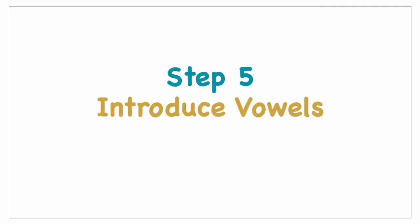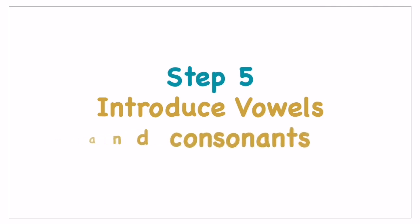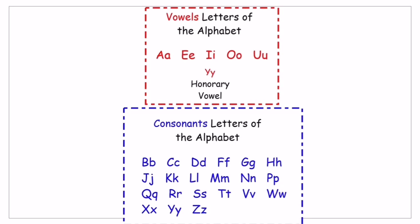Once your child is very familiar with phonic sounds and can read two-letter and three-letter words, and once they're also familiar with sight words and are able to read some words, you can start introducing vowels and consonants. Since they're already familiar with the alphabet, you can tell them which letters are vowels and which are consonants, so they understand the difference.